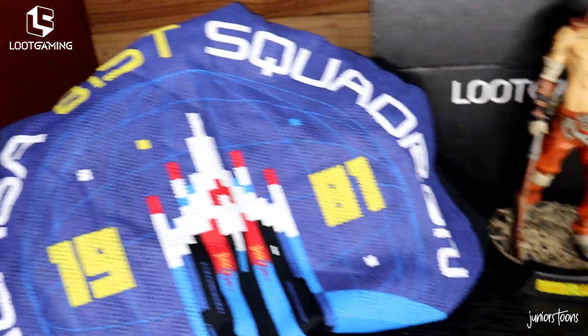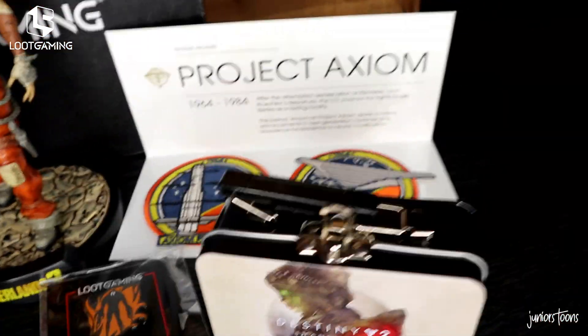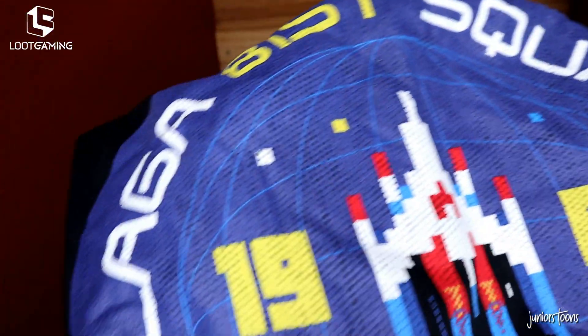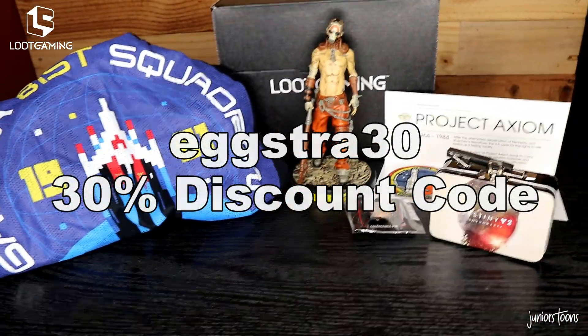So what did you guys think of this Easter Loot Gaming box? Make sure to leave it down in the comment section. I loved it. Now this was a gathering of items from past years into one box, so I don't know if you would get this exact box, but you never know. Thank you guys for watching — links are in the description and until next time.